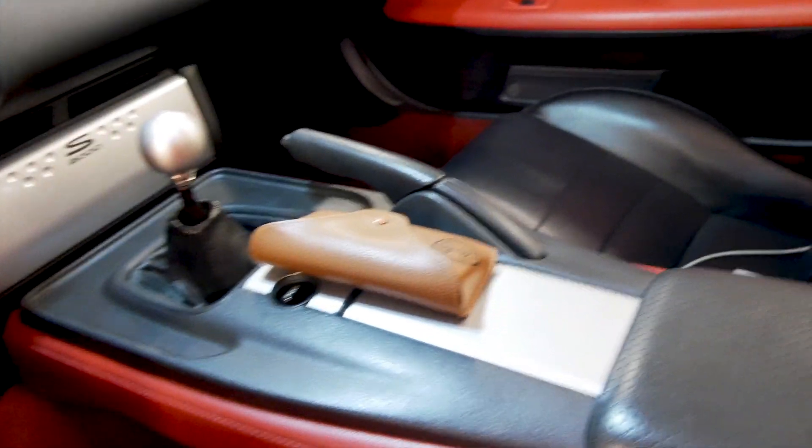I just installed the fuel pump. Before I do anything else, I want to make sure it primes correctly. Let's hear it.